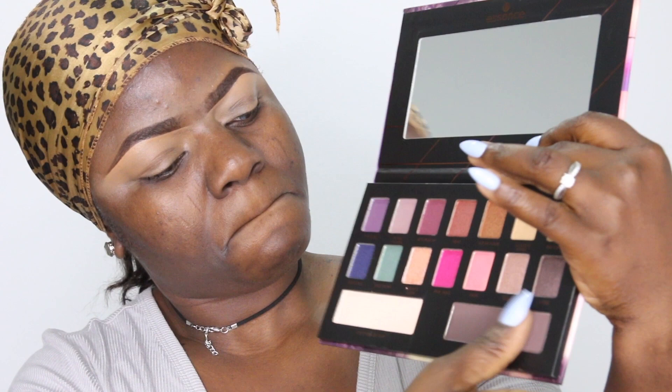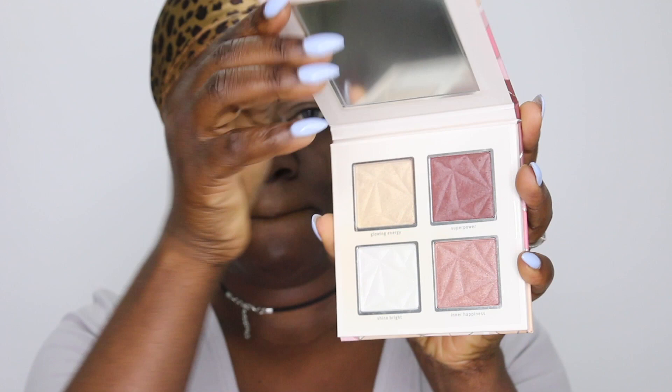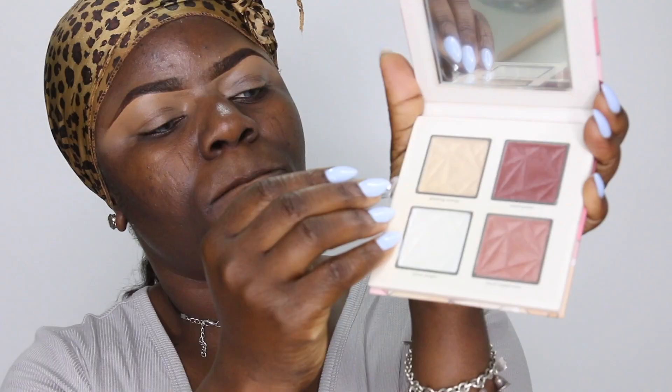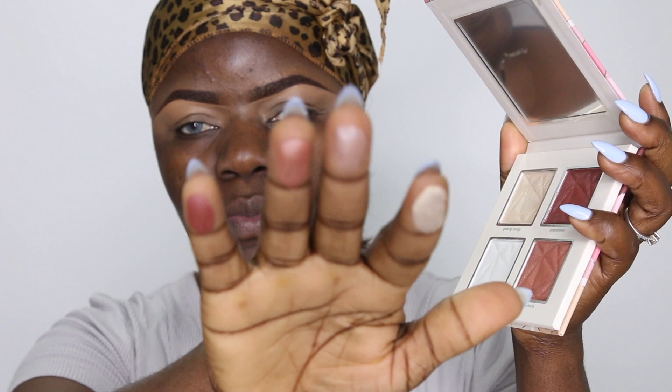I'm swatching it for you guys to see how the pigment pays off. With hand swatching it didn't really wow me, but I decided to wait until I tried it on my eyes. I'm trying out the matte shades on the palette — two or three on the bottom and one on the top. This other palette is a highlighter by Essence, the Power Crystal palette — they say it's a blush and highlight, but I'll definitely use them as highlight. The pigment paid off beautifully when swatched.